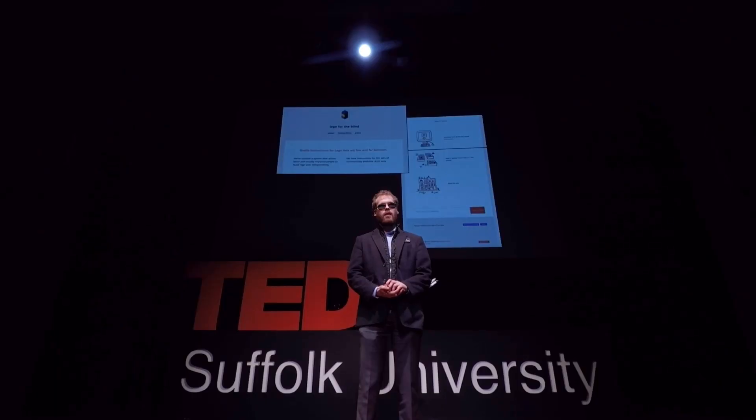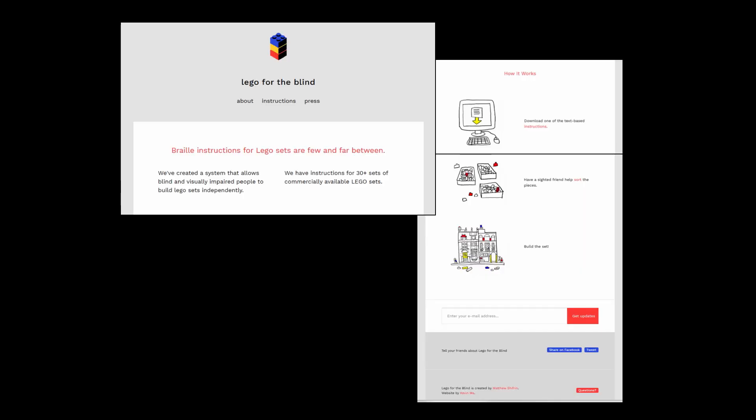I realized that I had to give this to other blind kids — they deserve this. So Lina and I started a website called Lego for the Blind. Onto this website, we put text-based instructions for every single Lego set that we could get our hands on. As soon as the site went up, we got emails from hundreds of parents of blind children and blind kids themselves, saying this is so cool — could you make this set accessible, and that set, and what about this other set?